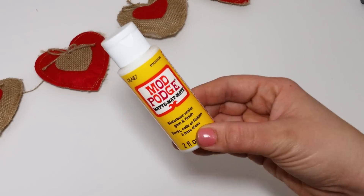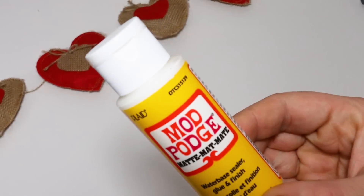Mod Podge is an incredible tool you need to have in your craft room at all times — seriously, so many ways you can put it to good use. Don't forget to hit the thumbs up button and let's get into it.